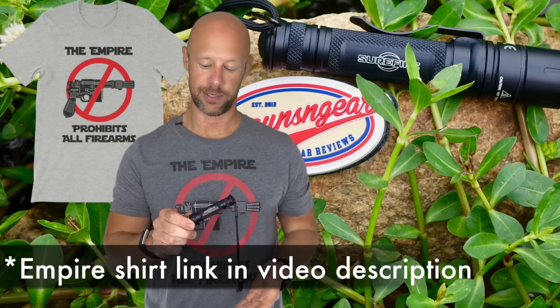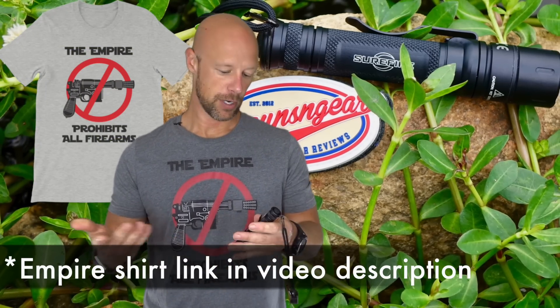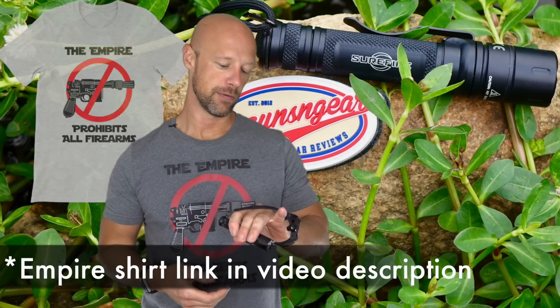It's kind of everything he wanted in terms of a handheld fighting light. Right up front, regardless of what you think of James Yeager, I think he did a very good design with the interface of this light, the size of it, and the output — which we're going to get into in just a second. All in all I really like the design; it brings some stuff to the table that other lights in the SureFire lineup just don't.